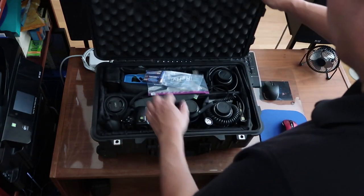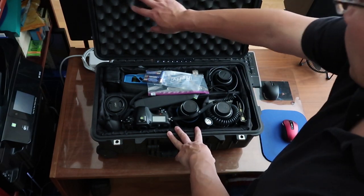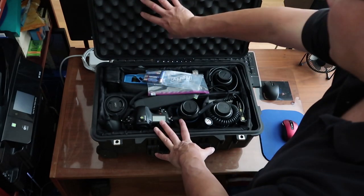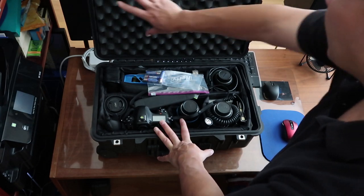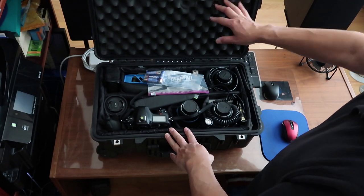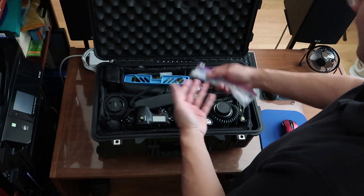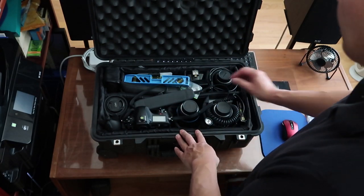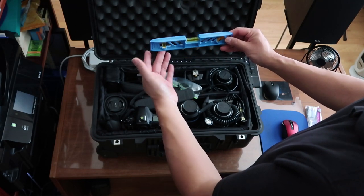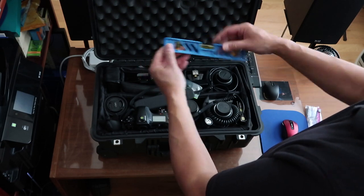There is foam on the top, but you can actually get a lid section — a replacement piece that has different compartments. I just leave the foam; it's a little bit easier for me. Batteries are always important — I carry them for my flashes and any other devices. I also carry a bubble level: a 3-axis leveler that makes sure my camera is leveled to the ground.